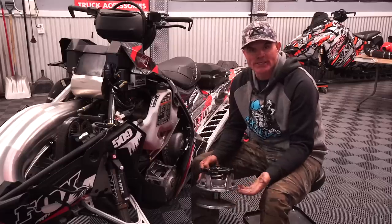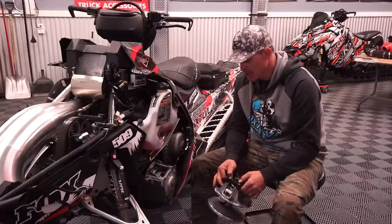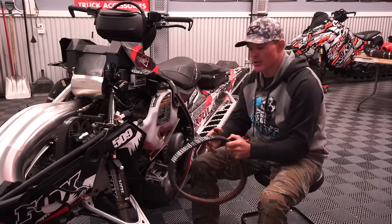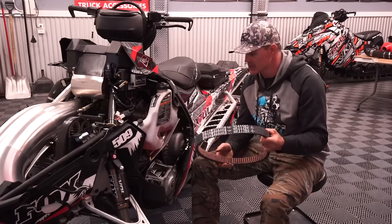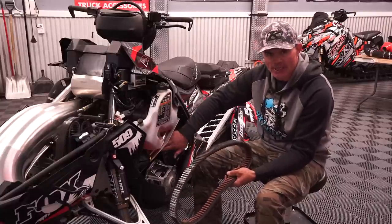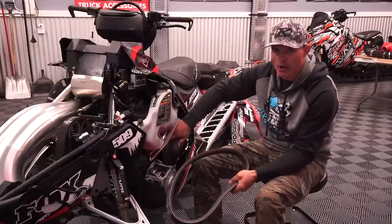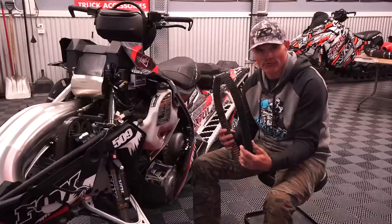Part of your pre-season maintenance is checking your clutch life as well as your belt life. Going over your belt — this is a Polaris 1183, which is the belt that goes into an 800-axis snowmobile. Using a brand new belt is a great way to identify issues with the existing belt. The threads are typically missing, and we'll end up with a lot of glazing on a belt. It's pretty standard to start off your year with a fresh belt.